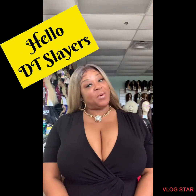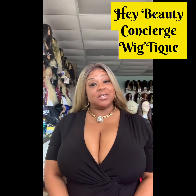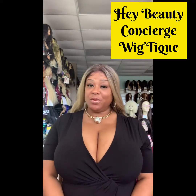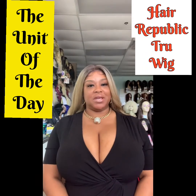Hello DT Slayers and welcome in to Hey Beauty and the Concierge Wig Boutique. Today I want to give you a unit of the day, and that's the Lisa by Hair Republic's True Wig.